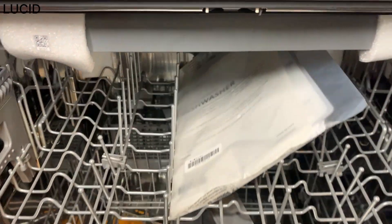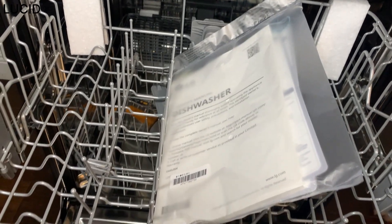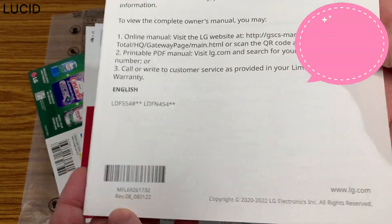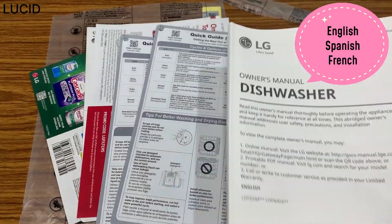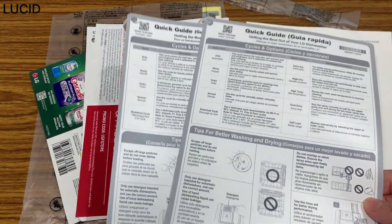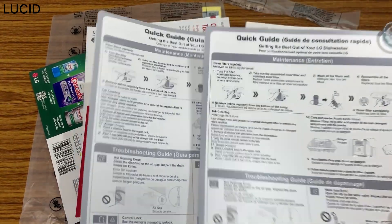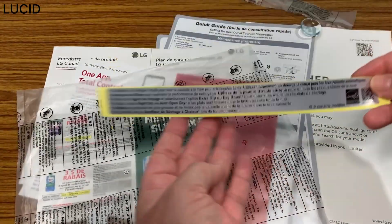On the upper rack, there is a sealed packet containing the manual, two quick guide cards with suction cups, and Cascade coupons, and a sticker in Spanish.